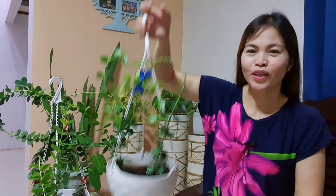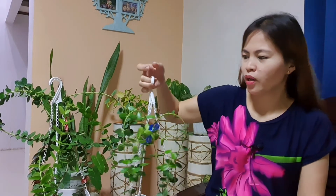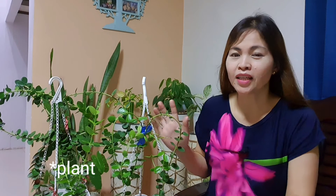So tatlong Millionaire's plants na ako ngayon — this one hanging, ito naman sa small pot, and this is the mother plant. Yan yung perks ng pagpropagate from one mother plant — may dalawang baby siya. I recommend this plant especially sa mga beginners and busy people — hindi masyadong maselan, madali alagaan, napakadaling i-propagate through water and soil. This is also a good air purifying plant, bukod sa maganda aesthetically.